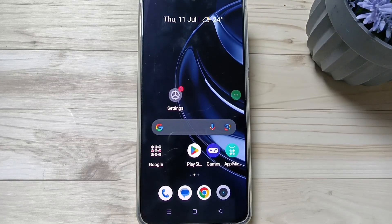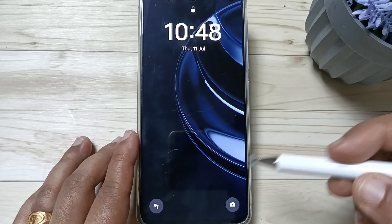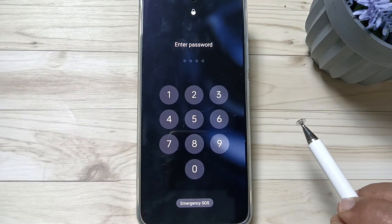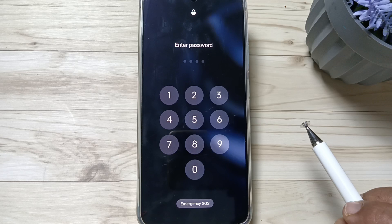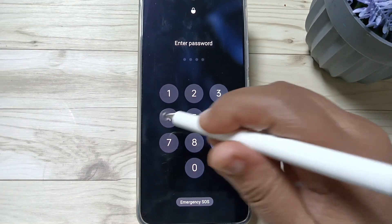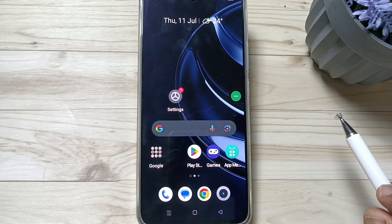Hello friends, welcome to my YouTube channel. Today in this video I am going to show you how to set the fingerprint lock in this device. I already set a screen lock but I didn't set any fingerprint lock. Before setting the fingerprint lock, first we need to have a screen lock set on the device.